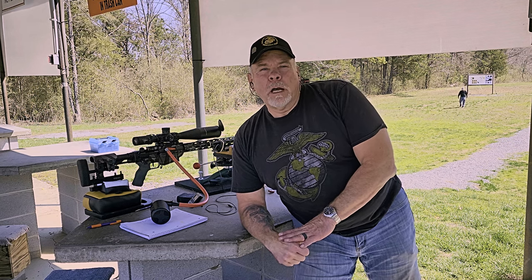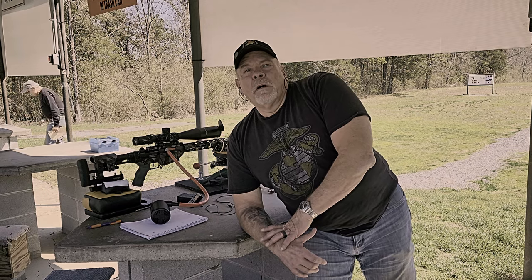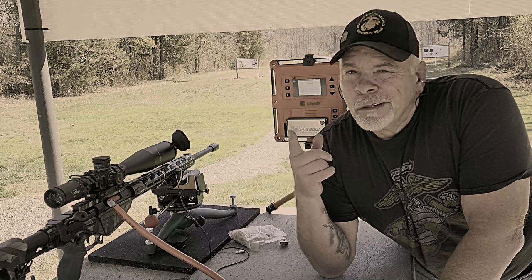Hey folks, Crusty Old Marine. Today we're going to do Part 3 of the Ruger 6.5 Creedmoor Accurizing. I hope this test goes well because I've got a new trigger on here. I've got a Jard trigger — it's 8 ounces. Let's get to it.